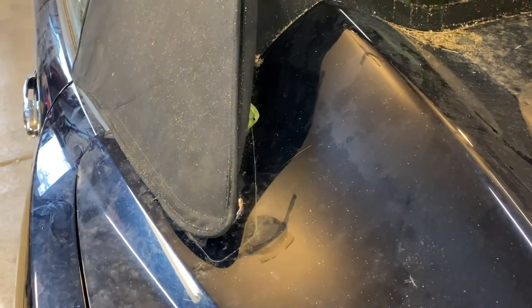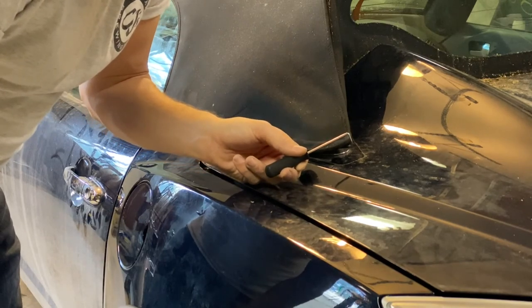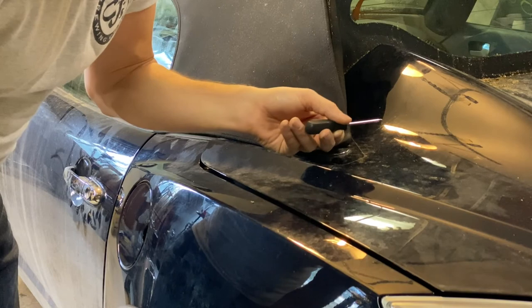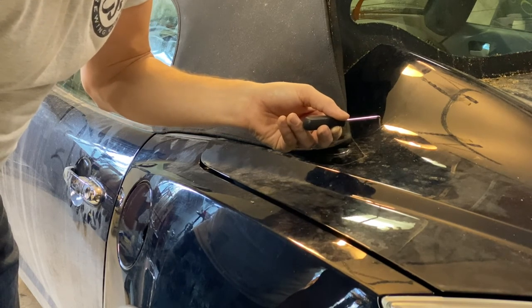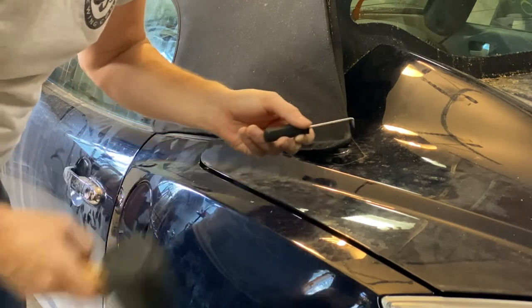I'm going to use a little pick and try to get it in there and push this way underneath so we can see if we can pop this up. I've got a hammer just in case I can't get enough force on it just by pushing itself.